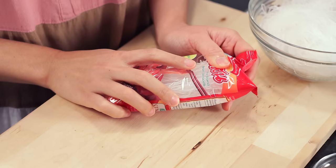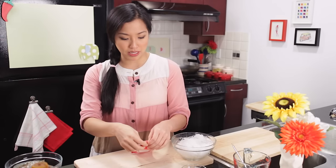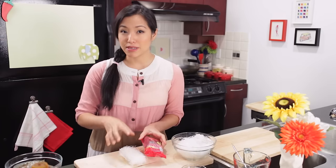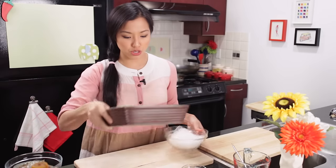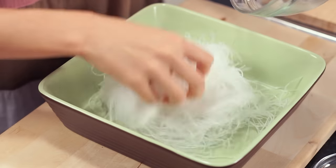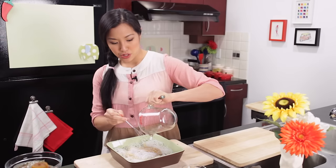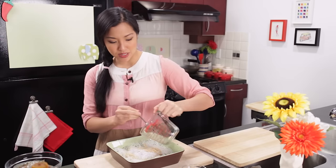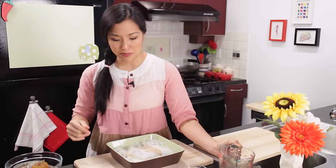I'm using glass noodles today — they're made from bean starch, entirely from mung beans. A lot of times it'll say bean vermicelli or bean threads; in the ingredient list it should say bean starch or mung bean starch. You soak them in room temperature water for 10 minutes to soften them up. They'll be soft and pliable, and then they're easier to deal with. Transfer the noodles into a wide bowl and pour the sauce all over. With a wide bowl, the noodles sit more evenly in the sauce rather than all sitting on top. Give it a quick toss.